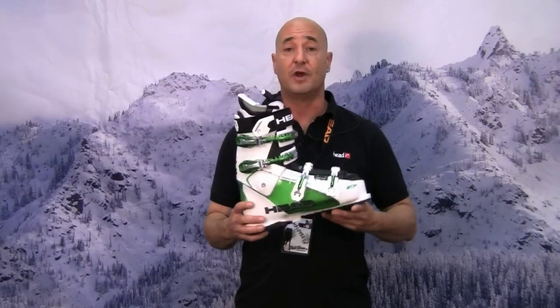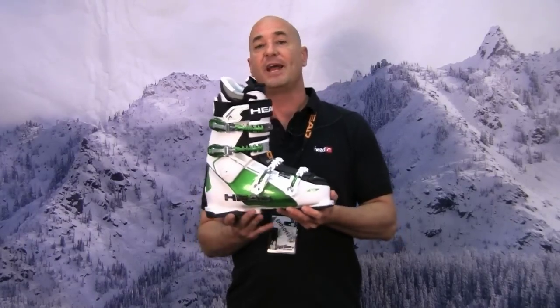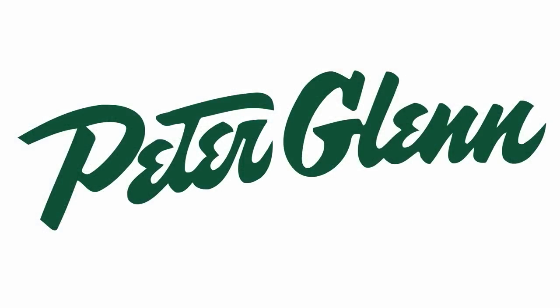This is just a great boot for somebody that wants to rip it up all over the mountain. It goes particularly well with our new Motorhead Rock and Roll Ski. You can get all these fine Head products at the Peter Glenn stores or on PeterGlenn.com as well.